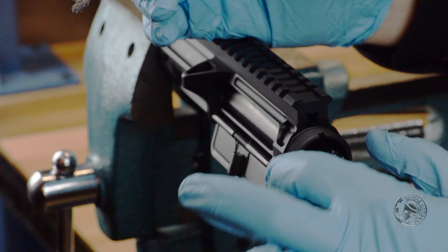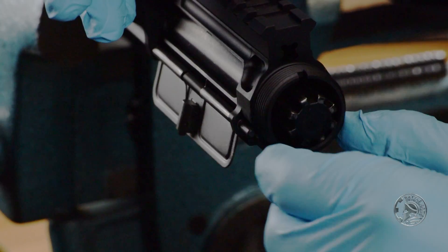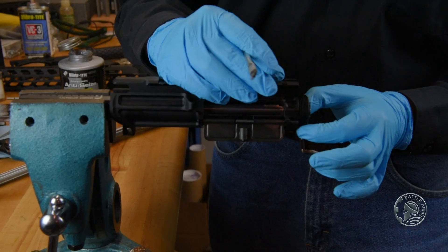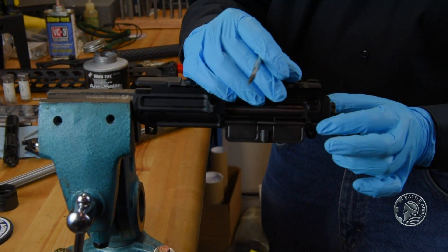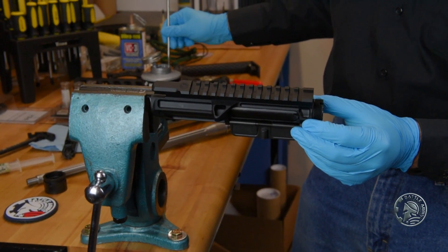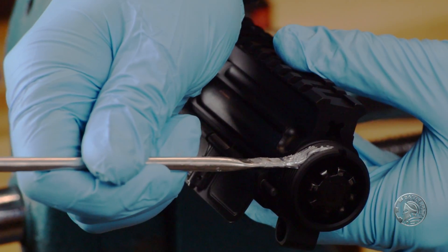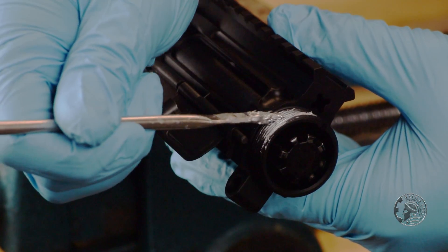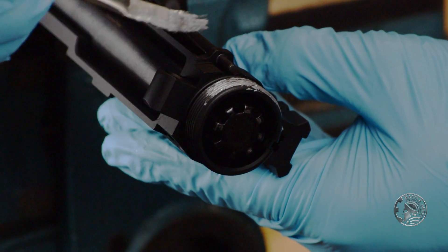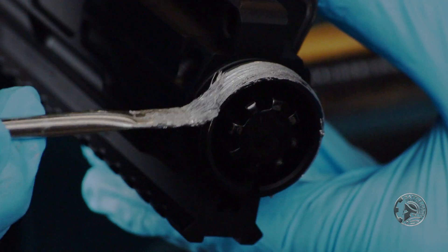Next we want to protect these threads. We don't want them to warp, we don't want to cross-thread them, and we don't want the metals to bind. So we're going to apply a liberal amount of either a grease, or in this case an anti-seize compound, and apply it to the threads, going all the way around.